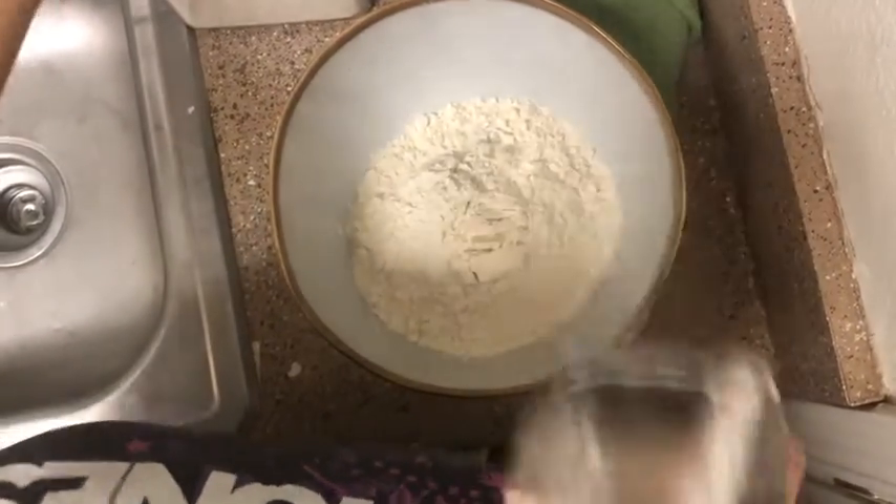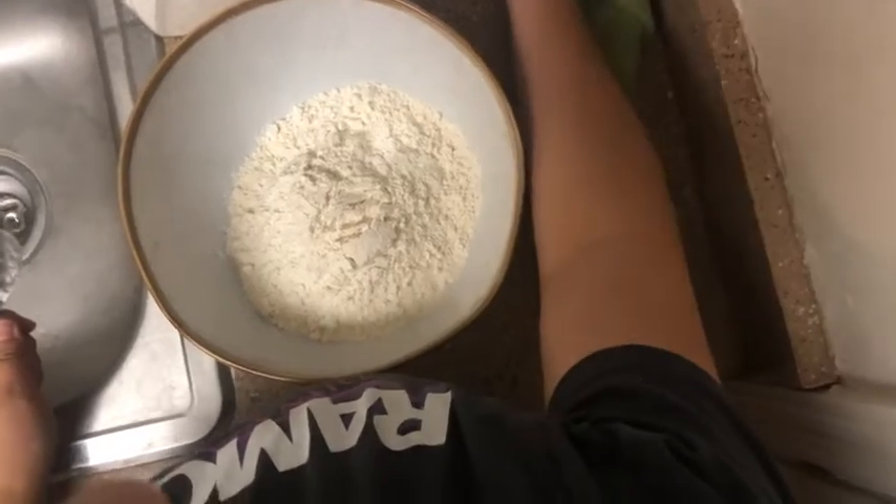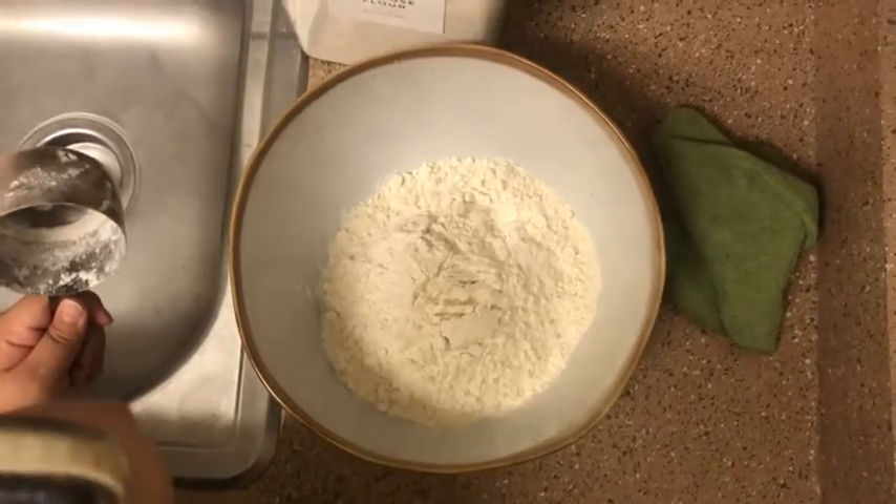Everybody who's like a professional bread maker is probably just losing their mind watching me make this, but it's okay because we are here to do our best, not do the best.